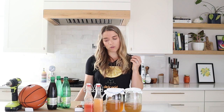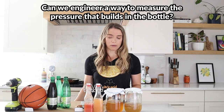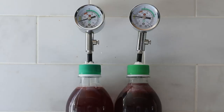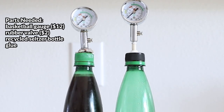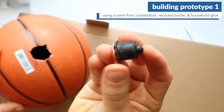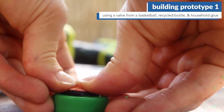That got me thinking — could we somehow quantify and look at this pressure in a more scientific, measurable way? I wasn't really sure where to start. Could I somehow use a pressure gauge?